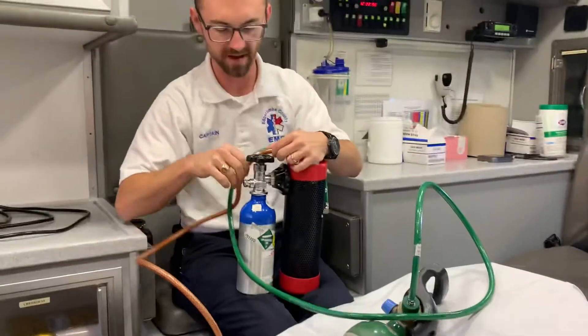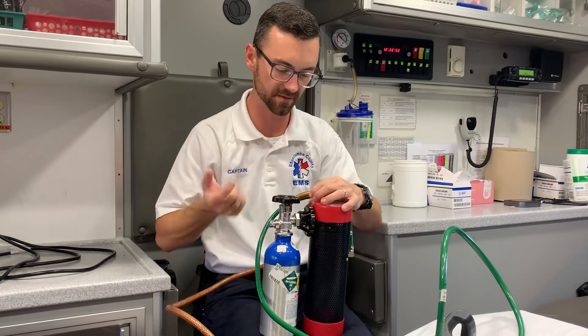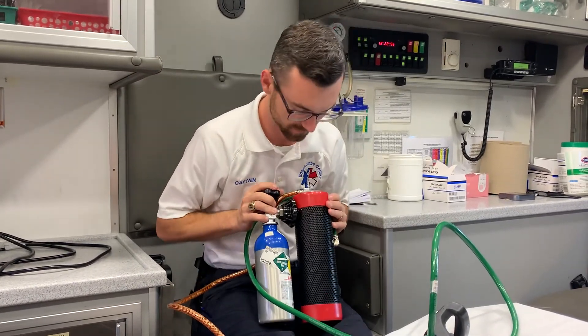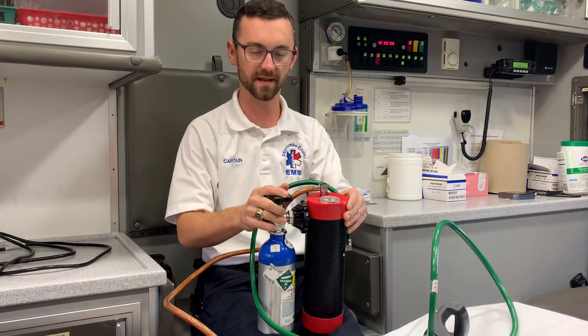If you get a leak, it's probably coming from here or here — just try to tighten it up. If you have to, cut the pressure, then tighten it up, then turn the pressure back on, and it should fix. And that's it.